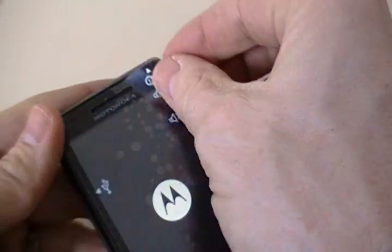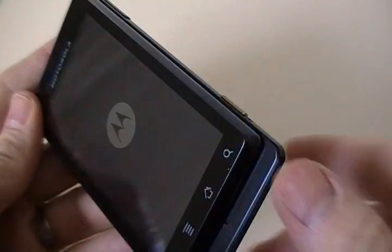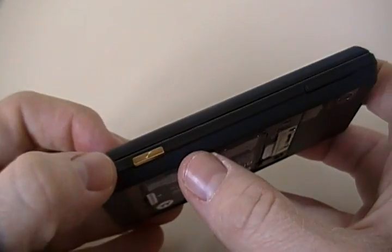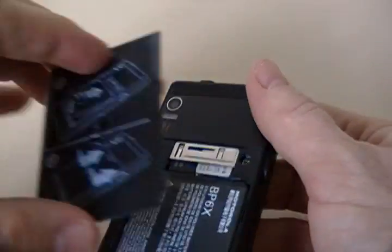You can see it's loading up here — we'll take the plastic off. On the right-hand side, you've got your volume rocker. There's also a one-touch button to the 5-megapixel camera, which is located on the back.